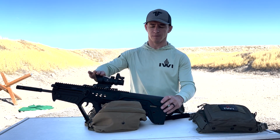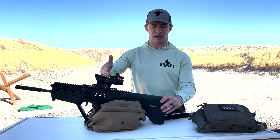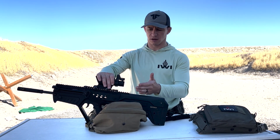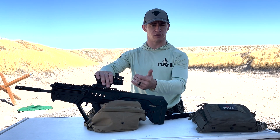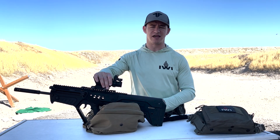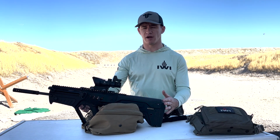So once again: steady your rifle, pick a point of aim with your big optic, look through the red dot, see where the red dot is in relation to your optic, and then bring that red dot to match where the optic is aiming. Finally, go on paper and verify your zero.